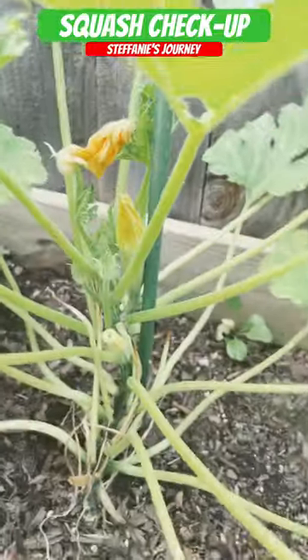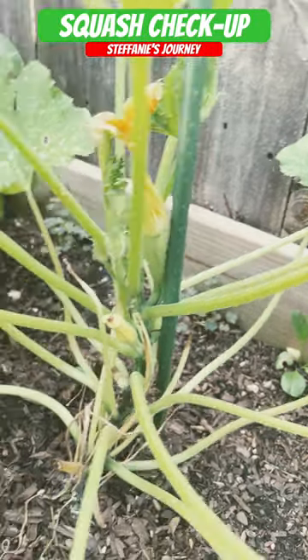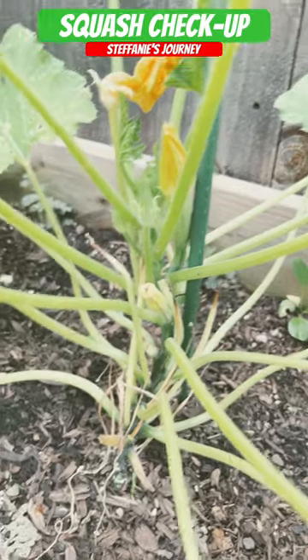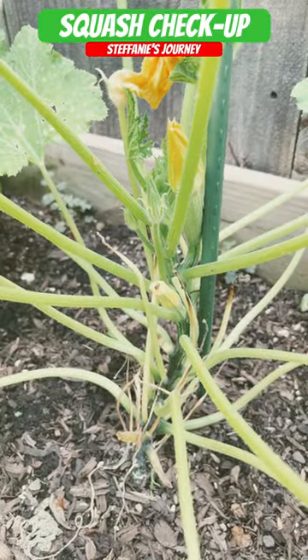Nothing on that one yet, just male flowers. And we got one gray zucchini on this one. That's the second one there that wasn't pollinated. So thanks for watching.